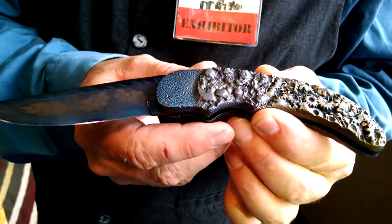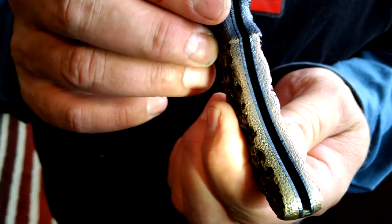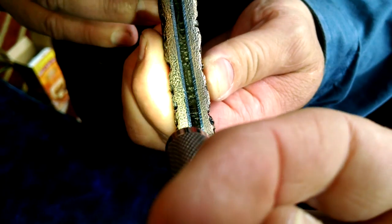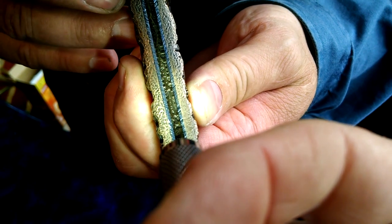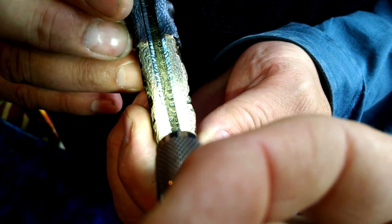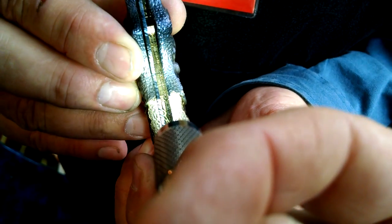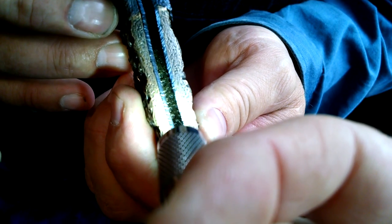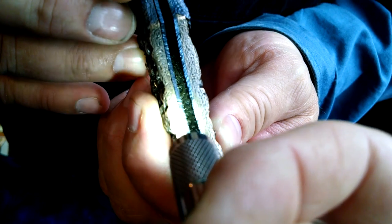Could we take a look inside one more time? I'll try to hold it real still. If you look at the gears, the reflection of the gears — the half gears in the engraving — become whole gears in the reflection on the liner.